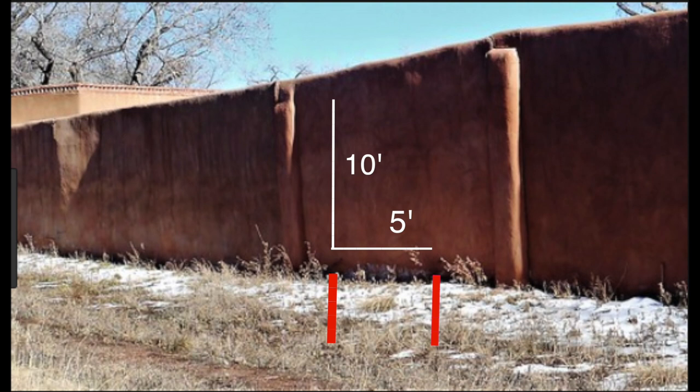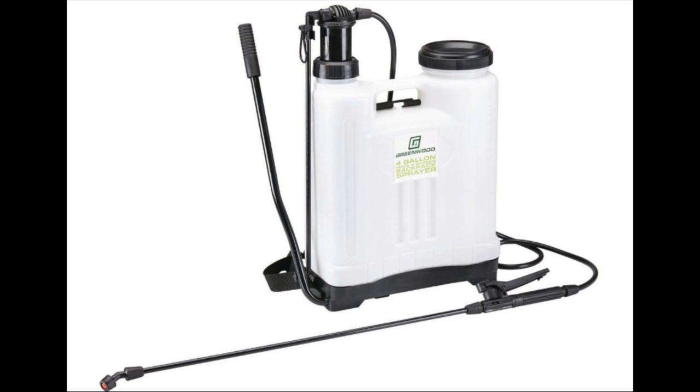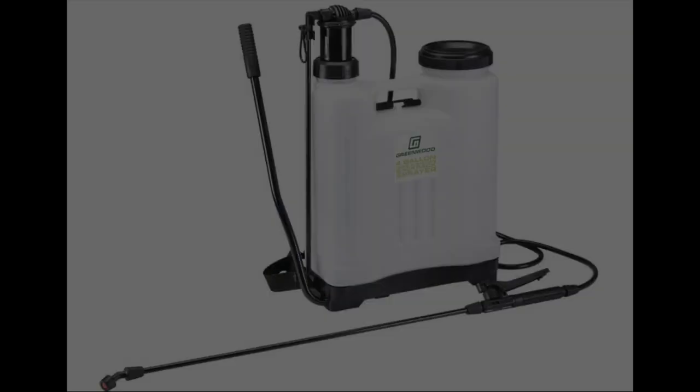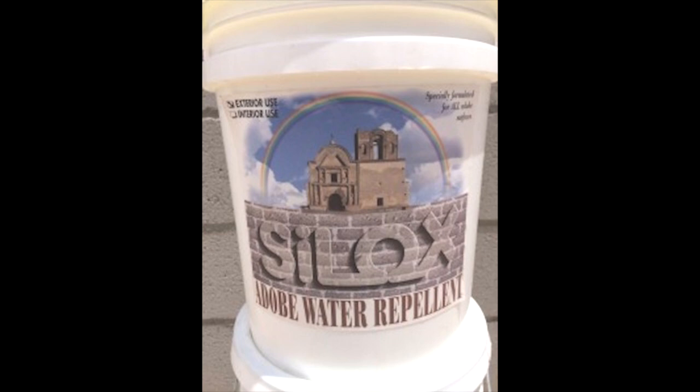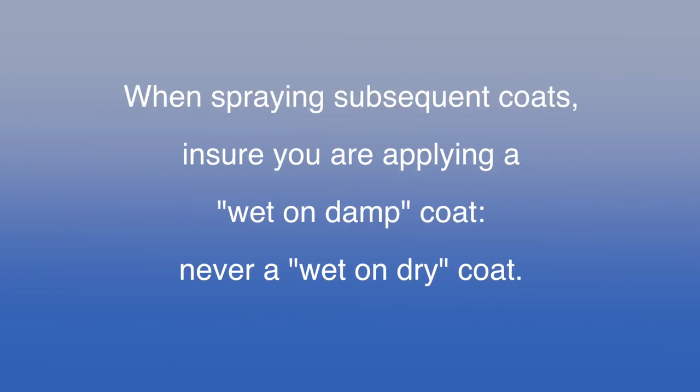If you have never applied a water repellent to an adobe or rammed earth wall before and you are doing this job in the middle of summer, it is critical that you begin this project in the coolest part of the day, preferably early morning when there is just enough light to easily see. The temps should be at least 60 degrees Fahrenheit and rising. If the early morning temps are significantly above 60 degrees, make sure you start spraying on walls that are in the shade and not in the full sun. Pour a gallon of the silox into your sprayer and, starting from the top of the wall, apply the entire gallon on this 50 square feet. If you find that you still have some silox left after treating the entire 50 square feet, go back and put a second coat over that 50 square feet, but you must be careful that you do not let the first coat dry before you put the second coat on.